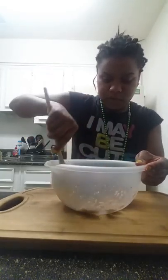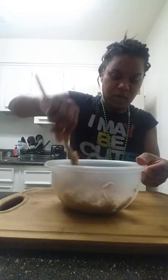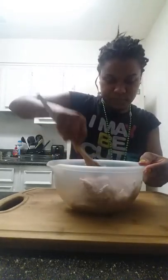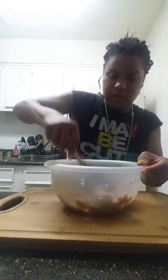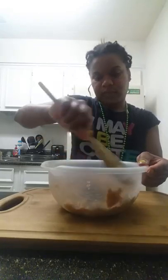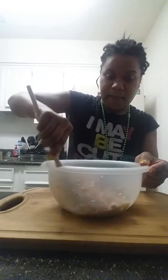Ooh, this is pretty. Mmm, it smells so good — the Worcestershire sauce and the black pepper. Oh my goodness. And that's it, it's not a whole lot for this. Now you just form it into a log and bake it.